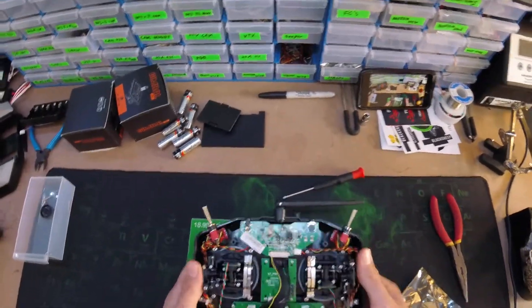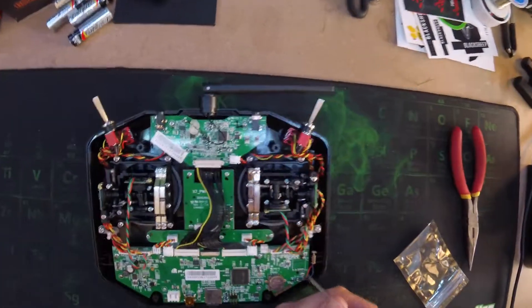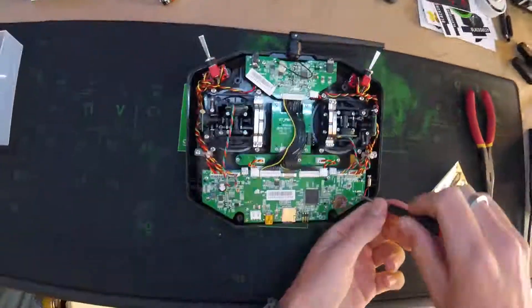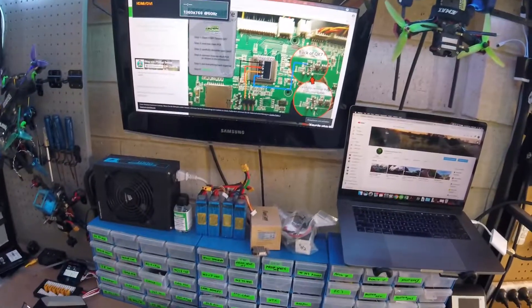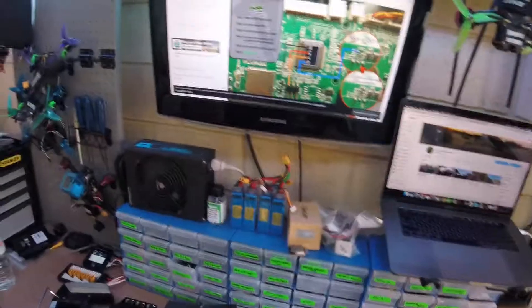Put your gimbal protectors on when they keep flying away. Eight screws. This is the diagram I'm going to be going off to wire this all in. That's from the TBS website.